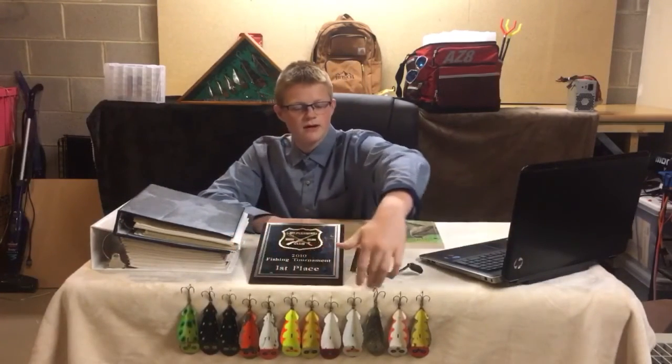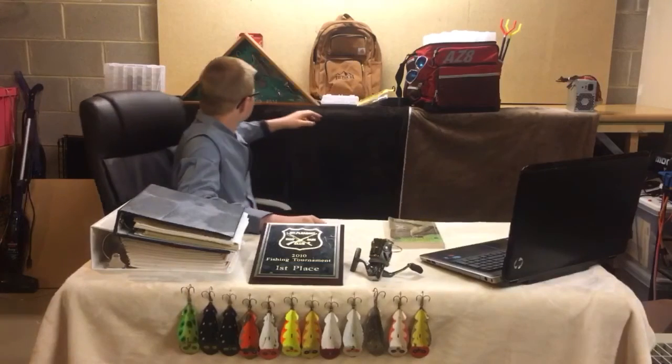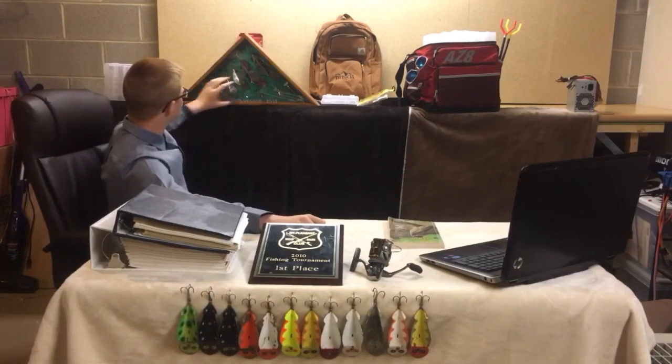These are different spoon plugs up here. We have all different color combinations. There are different sizes — small, medium, and large. As you can see, all these different types and sizes.